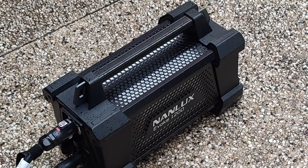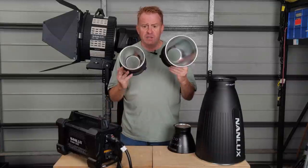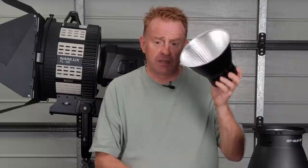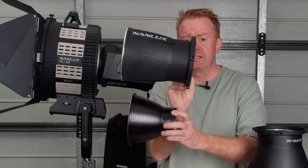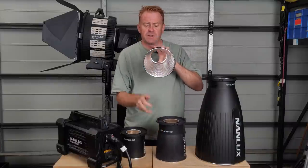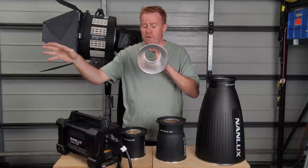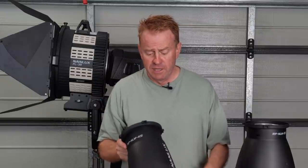The overwhelming big positive is how much light you get in conjunction with the dishes. These dishes are very differently designed to a standard Bowen mount dish. The Nanlux 45 degree dish is bigger, and that extra length takes light that would have been drop-off and bounces it back into your 45 degree beam. Not only do they give the most even beam I've seen on a dish, but they give a huge amount of light output.